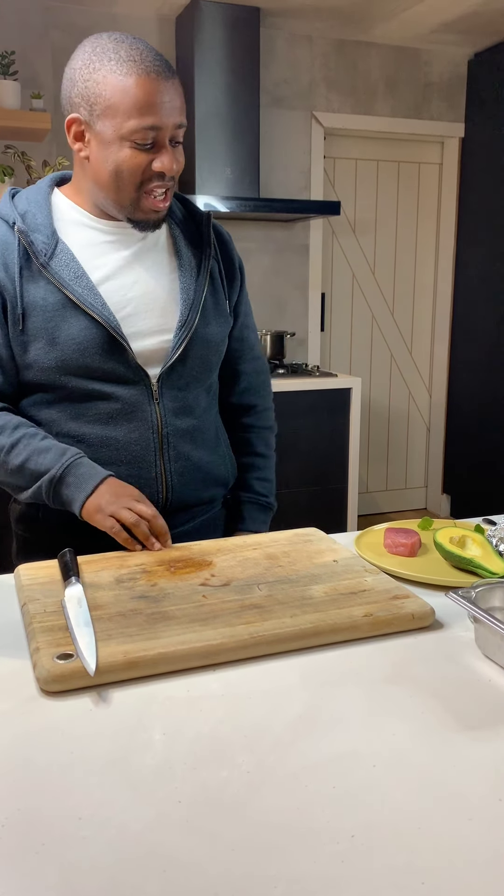Hey guys, so today I'm going to show you a new tuna tuidito, so like a ceviche. Tuidito is just sliced, very similar to sashimi, and this is potentially going on the new menu for Gaucho when we return to a bit of normality.